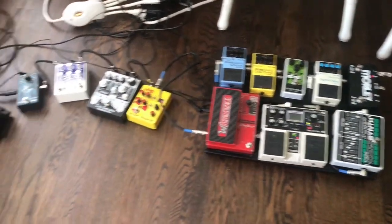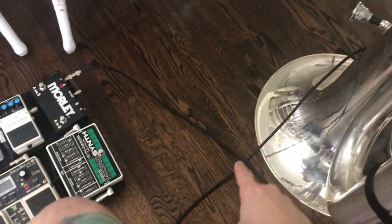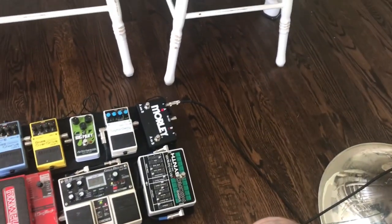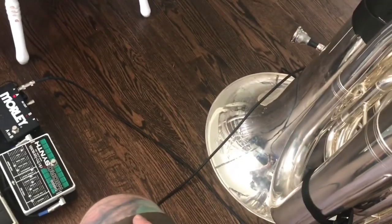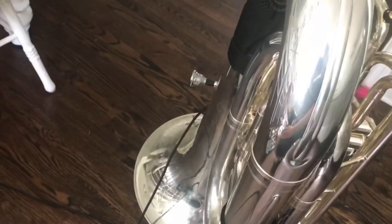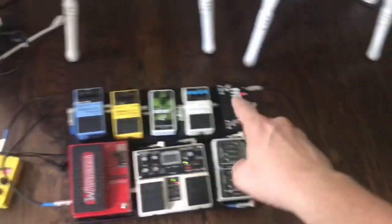The next step is what freaks everybody out — they're like, what the heck is all that? Coming out of the tuba, this is the mic cord. The mic, by the way, is a short SM57, which is great for micing instruments — pretty inexpensive and indestructible. The type of cord that comes out is called an XLR. To go into a pedal, you'll need an XLR to a quarter-inch cord, because all of these pedals have quarter-inch ins and outs.